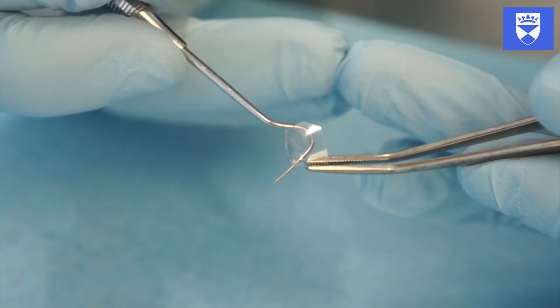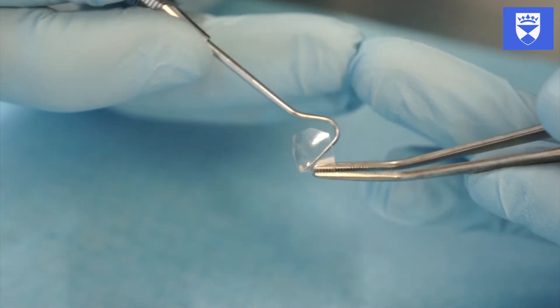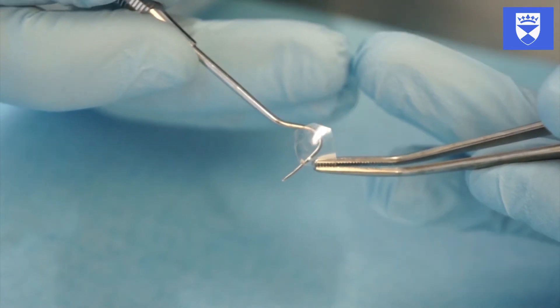Place a pinhole with a diamond burr or sharp probe at the corner of the incisal angle that is being restored. Placing a hole at the incisal angle allows excess material to be extruded and prevents the formation of air bubbles and voids.